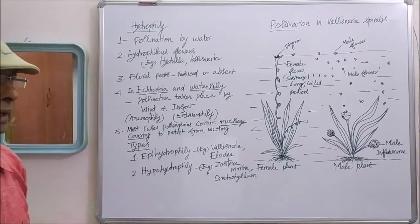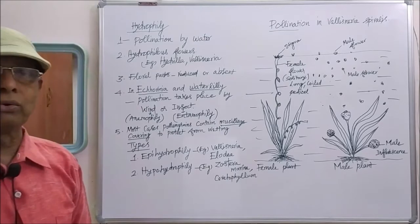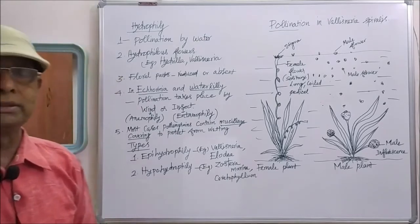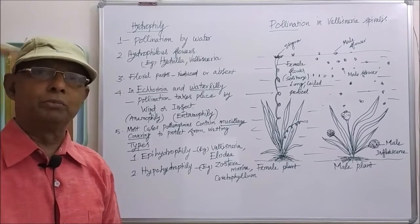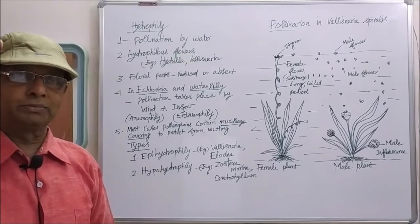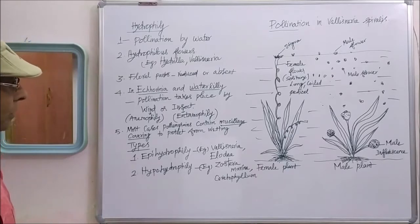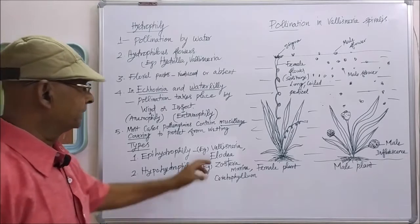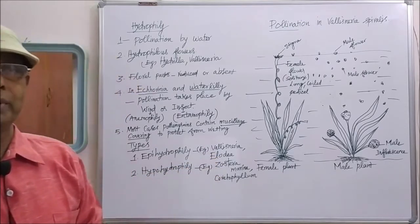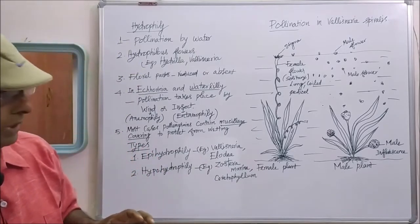There are two types of hydrophily: epihydrophily and hypohydrophily. What is epihydrophily? When water pollination takes place just above the water, on the water surface, that is called epihydrophily. For example, in the case of vallisneria and elodea, epihydrophily type of pollination takes place.